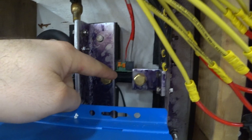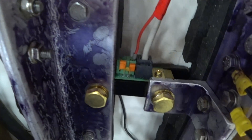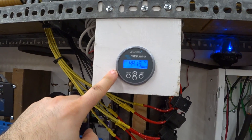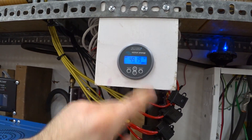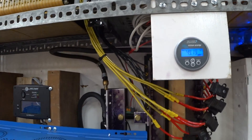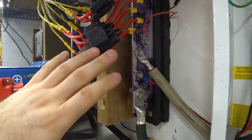They're connected in the middle using this device called a shunt. This shunt is connected to the Victron battery monitor and it's able to measure the flow in or out of the batteries. We're almost at completely full charge right now, which would be 49.2 volts. This is the positive bus bar here — you only need the shunt on one side.